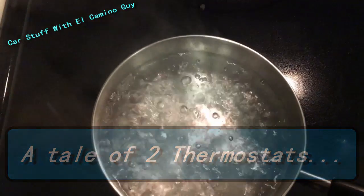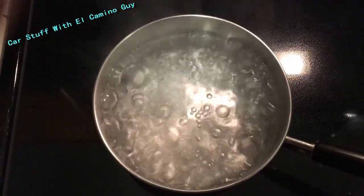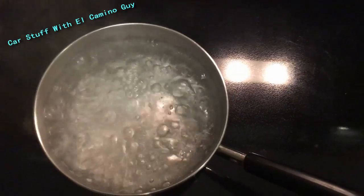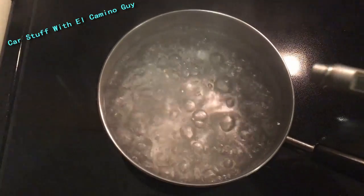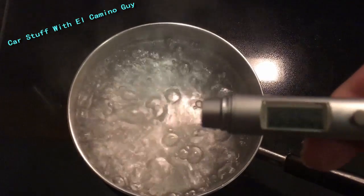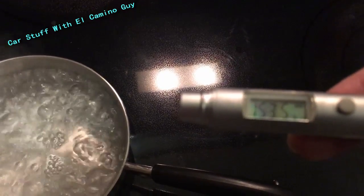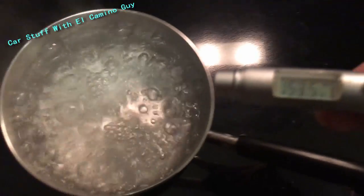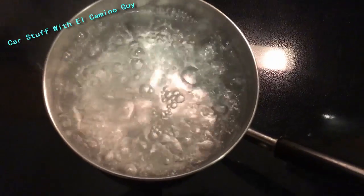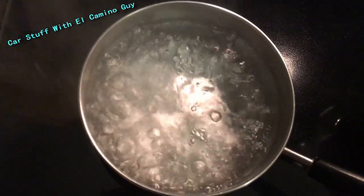So why am I showing you a pot of boiling water on a car channel? I think I'm going to put an egg in there, don't you? You really think I'm going to do that — but I'm not. So why would a car guy boil water?